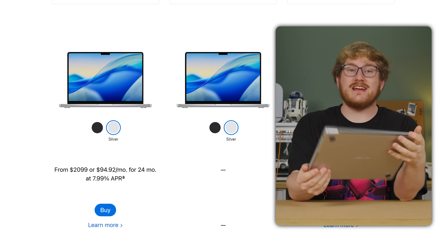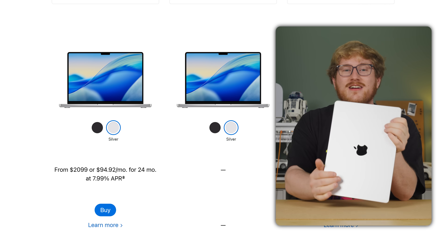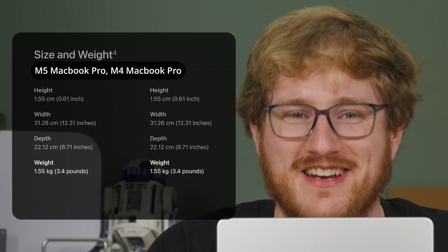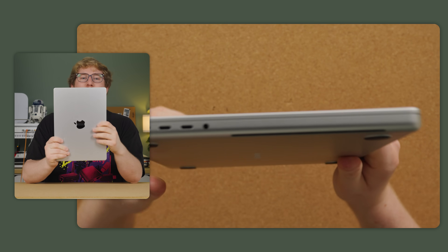It's a MacBook and it comes in the exact same color, exact same shape, and exact same weight as last generation. Maybe that's why Apple didn't have an event to talk about this thing. We'll get into the CPU soon because the specs on paper sound very, very impressive, but first let's take a look at the ports on the outside.